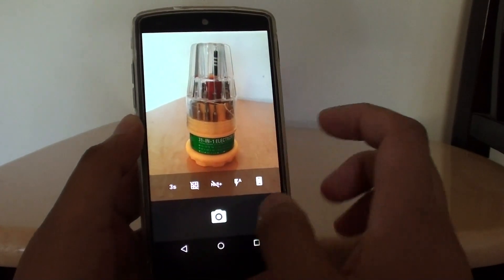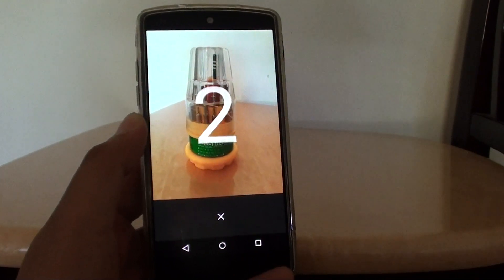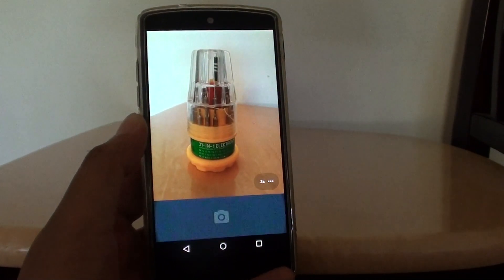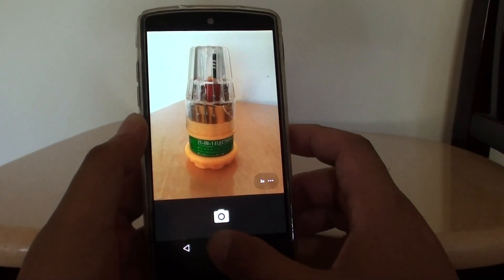So if you want to set a timer for three seconds, tap on it once when it says three — yes, that's the three-second timer. Then tap on the camera icon and now let's get ready. That's the three-second timer, and that's it. Tap on the home key to finish.